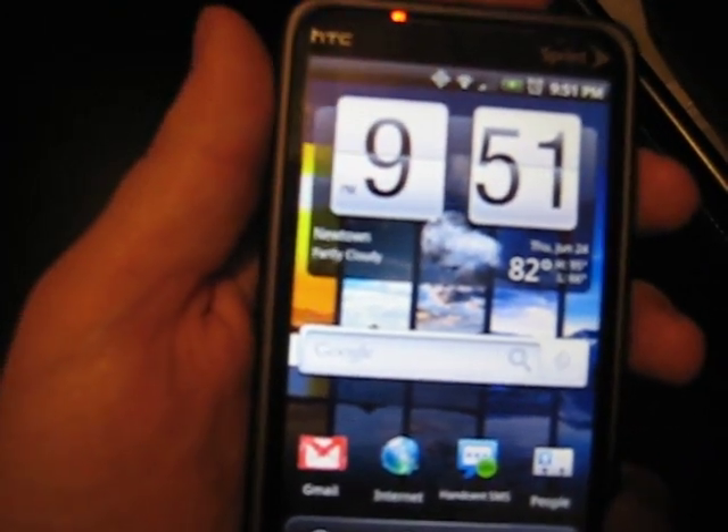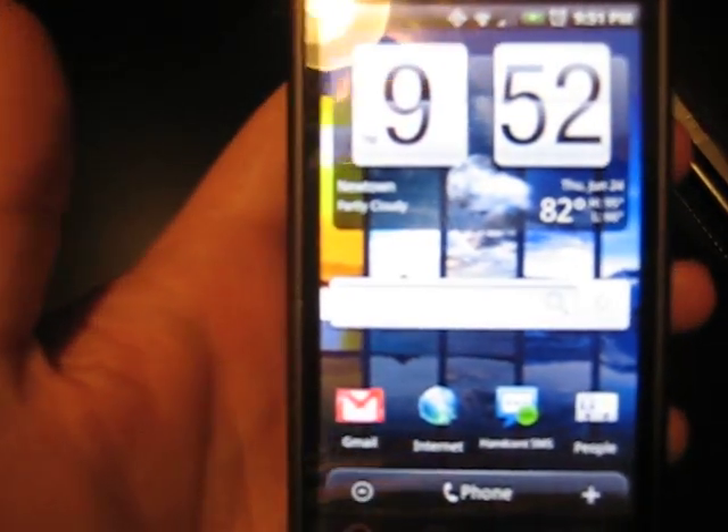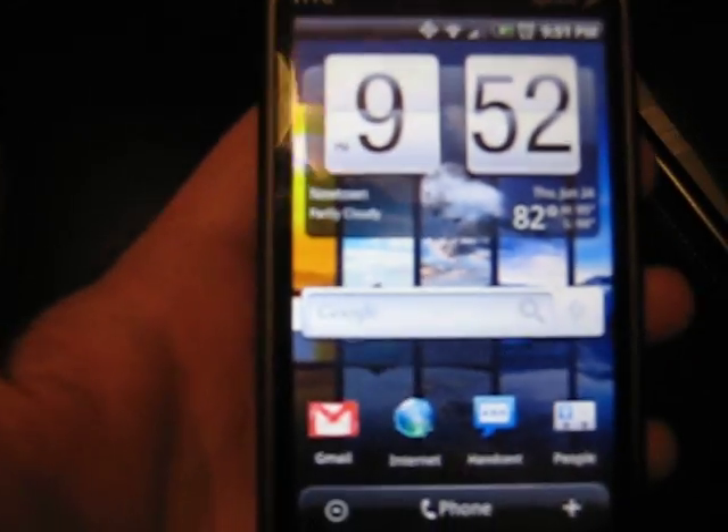I'll show you what he changed. Animations — still works fine. There you go, there's the clouds.